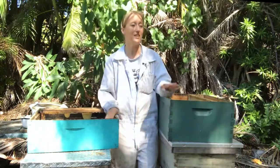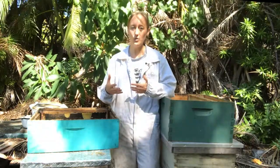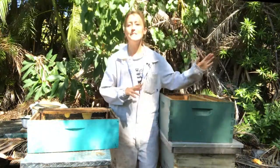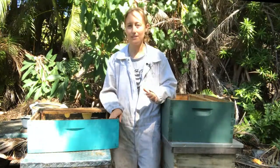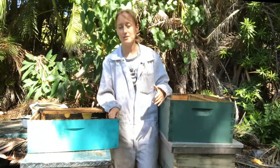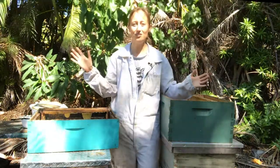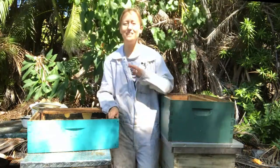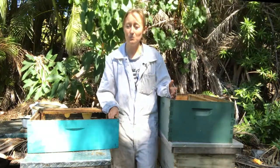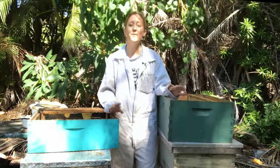A lot of beekeepers — and personally I wish I had done this — buy all medium sized boxes, the one that is six and five eighths of an inch in depth. No deep boxes, no shallows, just medium boxes. That's because it's somewhere in the middle, so instead of having different sized frames you have one size frame. If you need to make splits or move frames around in your hive, everything is interchangeable and works in every single box. It makes things a whole lot easier, and you can buy frames in bulk — like a hundred at a time — which is much cheaper.